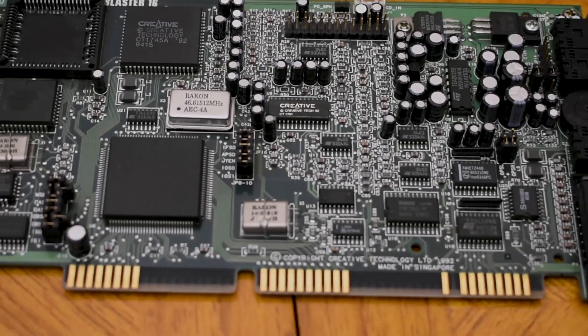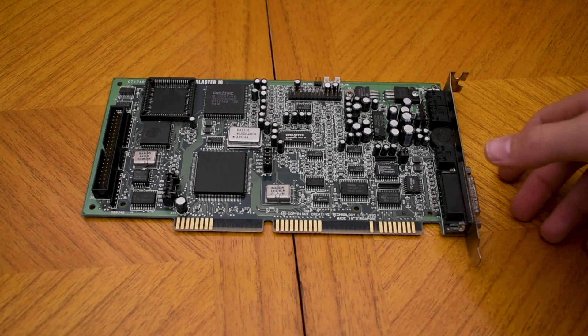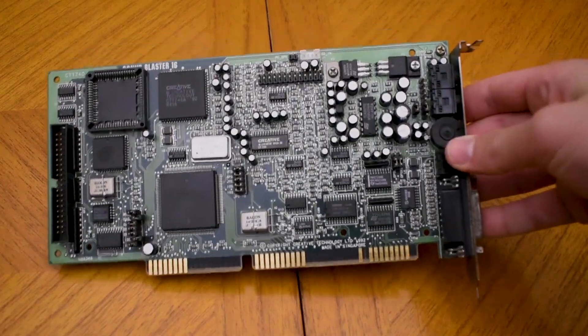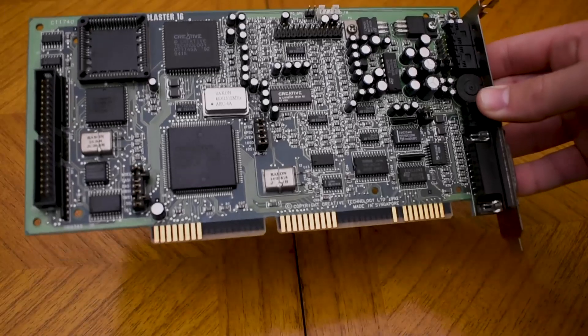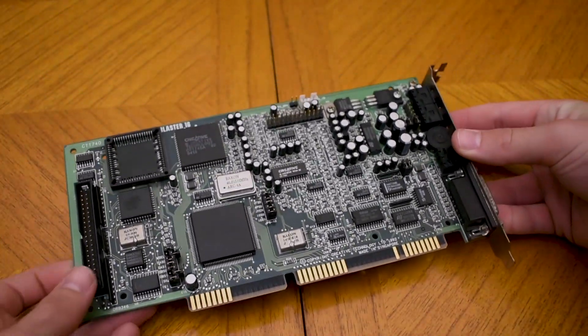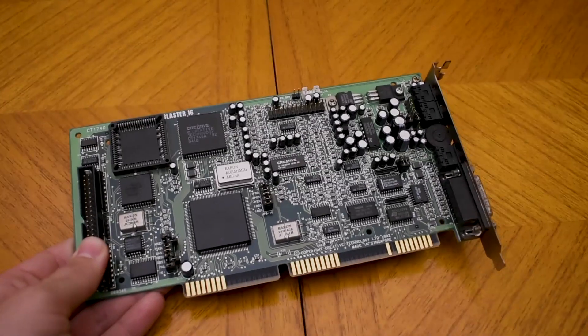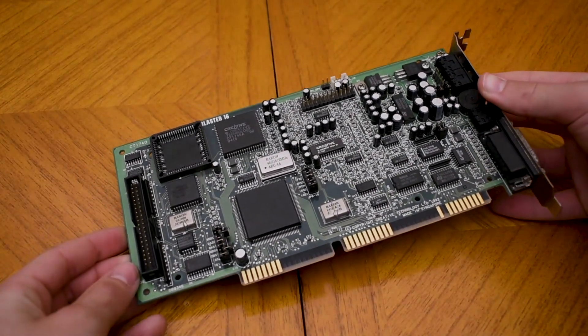As for sound, I've gone with this Sound Blaster 16 model CT1740 card. This is one of my favourite Sound Blaster 16 models. Not only does it feature real OPL3 synthesis, but it also looks really cool and is a much earlier model than those later Vibra cards.